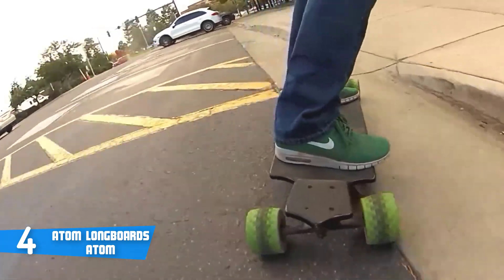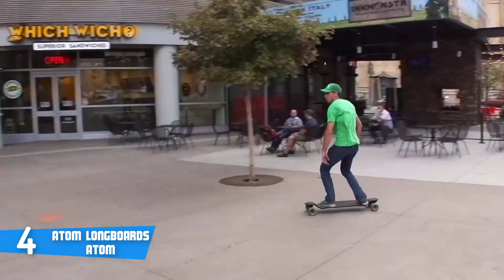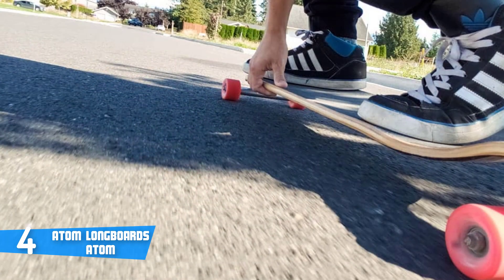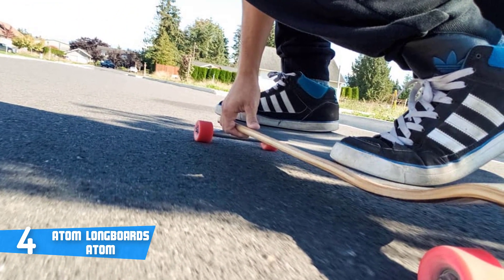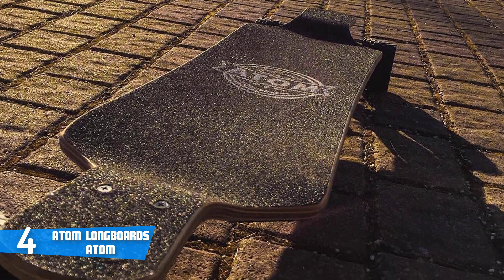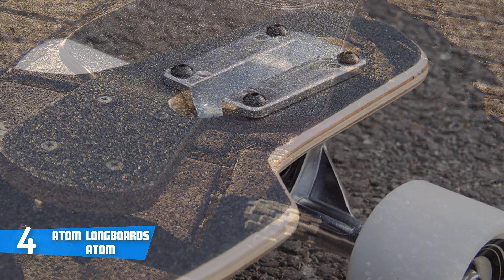The top surface is wrapped in a quality coarse off-road grip tape. According to numerous users, it really offers you greater control over your board whether riding on or off-road. This unit has rubber-shielded ABEC 9 bearings with grade 8 king pins and pre-lubricated wheels. Many users were particularly impressed with the speed and maneuverability even on tough terrains.